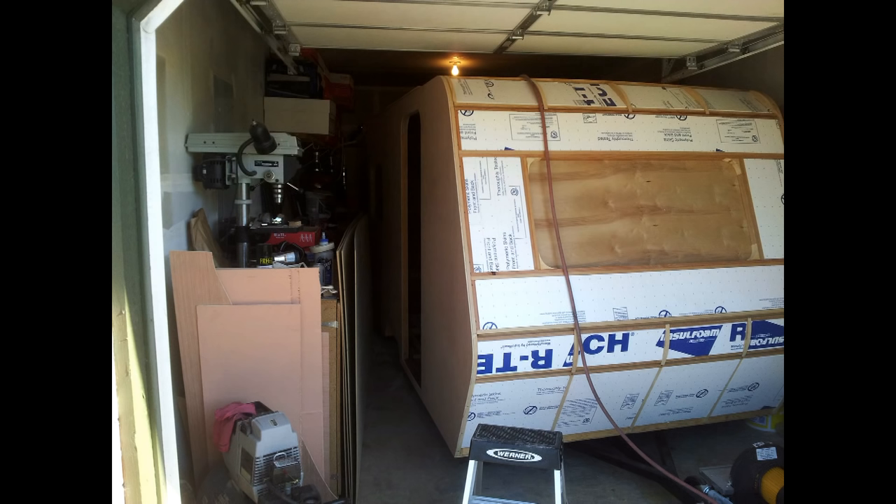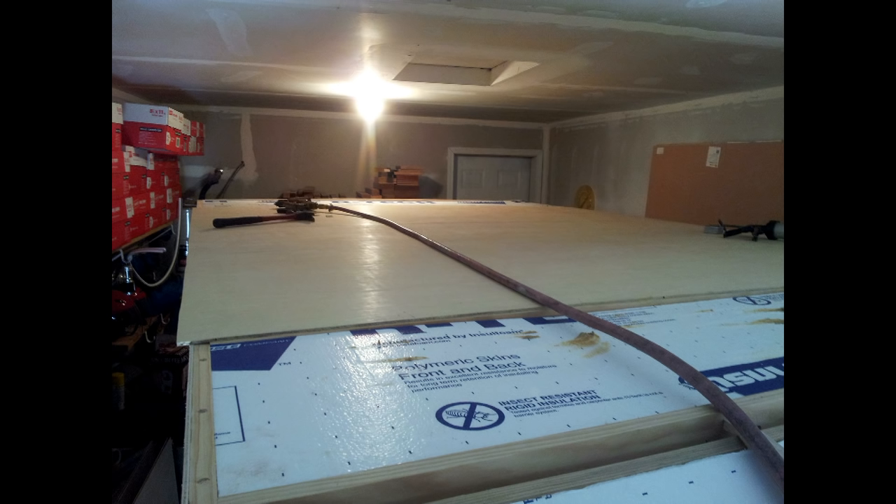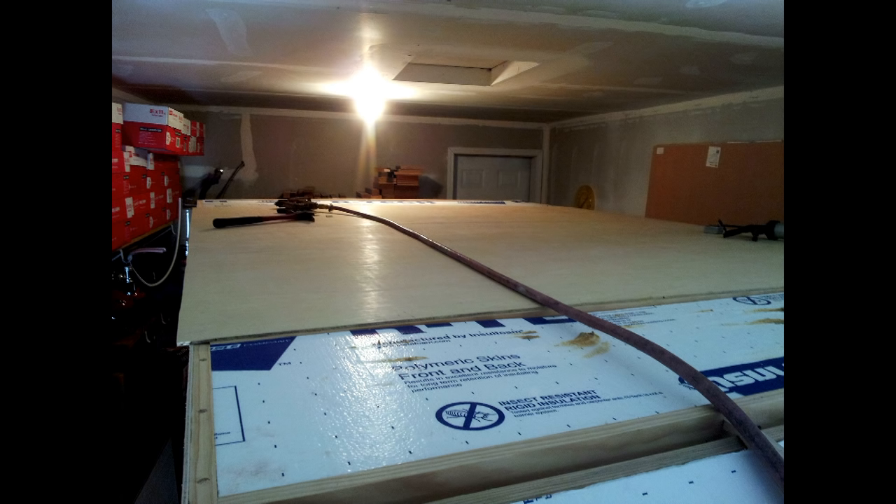One side is completed, the other side was finished as well. The last part was the top, and I saved the front for last. Here's the top skin going on — I started in the back working my way to the front.